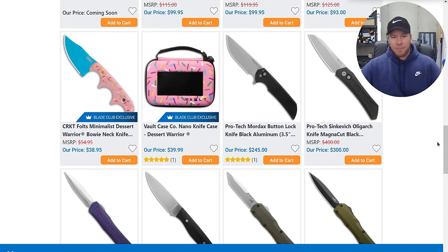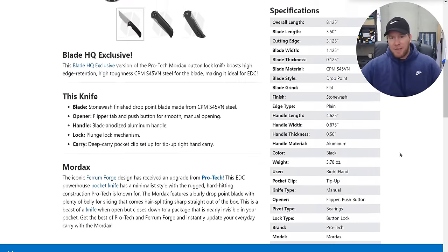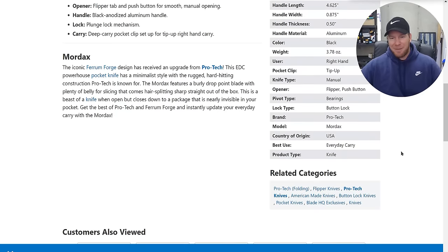There's a Mordax just sitting there — we haven't seen the Mordax in a long time; CPM S45VN. I feel like the Mordax was the button lock that came out before the Protech Malibu, and the Malibu set off the button lock trend. There's also an Oligarch there, which is their new Sinkevich collab — very cool. I have that knife and it's really great.